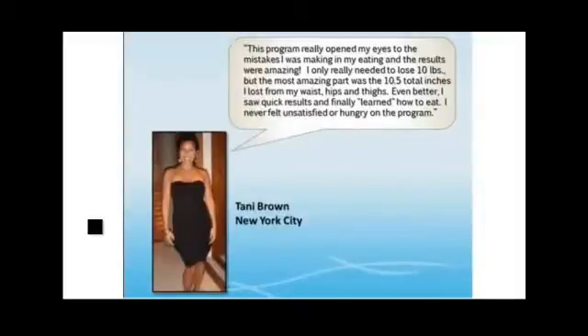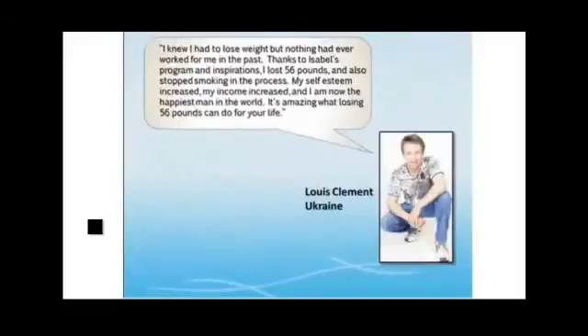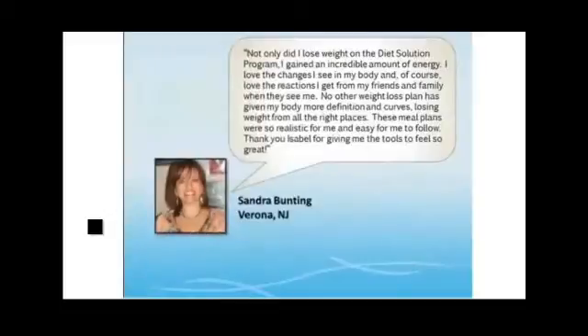Here's Tani — the first thing she says is that she just cannot believe the mistakes she was making, and when she made the changes she learned in the Diet Solution, she lost over ten inches off her body without ever being hungry. Lewis lost 56 pounds and credits it all — not just for the information, but he actually called it inspirational. And Sandra says realistic meal plans led to more body definition, curves, and losing weight in the right places, more than any other weight loss plan she's ever tried.